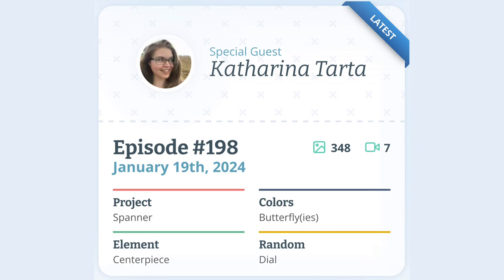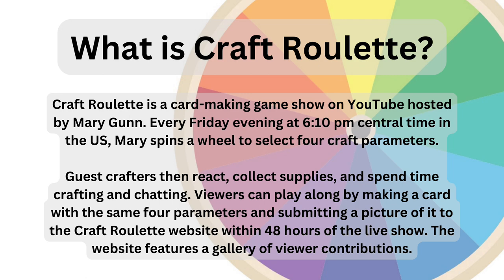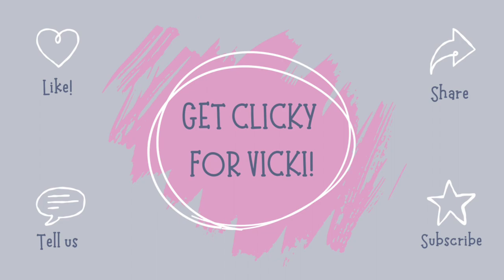This card was inspired by episode 198 of Craft Roulette — the parameters can be seen on the screen. I have a spanner card with a large clock with a dial as the centrepiece. I had a peacock butterfly in mind when I chose the colours; the reds and blacks are perfect for the Queen of Hearts theme. With mention of Craft Roulette and its parameters, I have included a slide of what it is all about and hope, if you haven't already, you subscribe to Craft Roulette — it is so much fun.